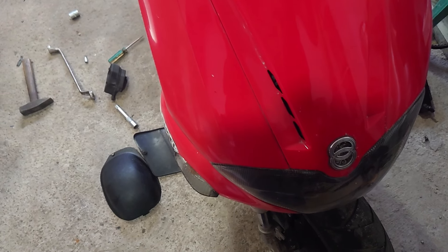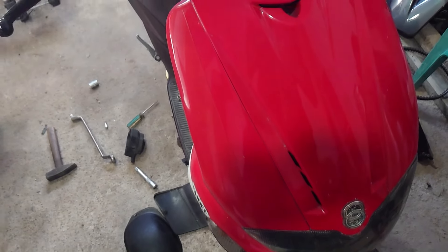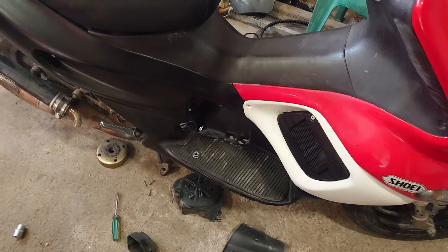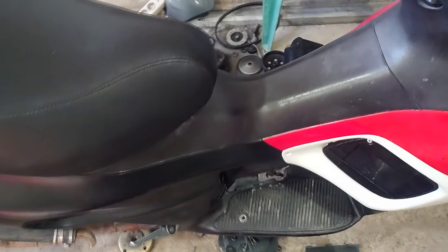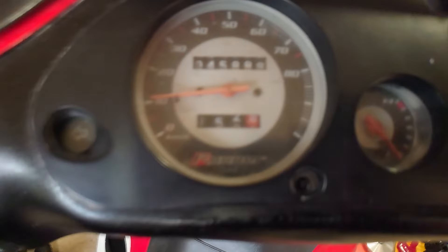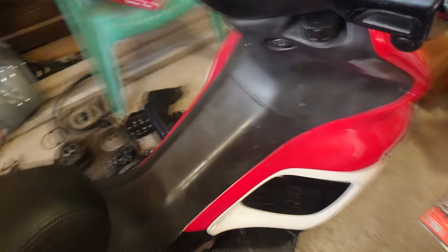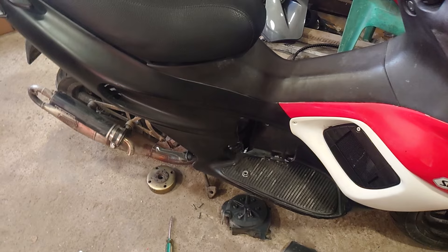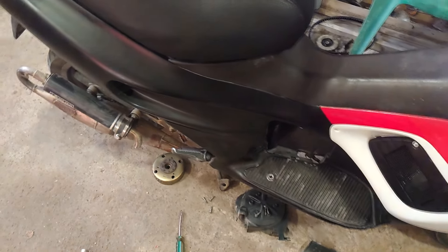Hello guys, today I'm in my garage and we have a Gilera Runner 50 from a customer. It came in for tuning but it has 46k kilometers and was never serviced properly, so it has a lot of problems. It's not possible to tune it — it must be fixed first.